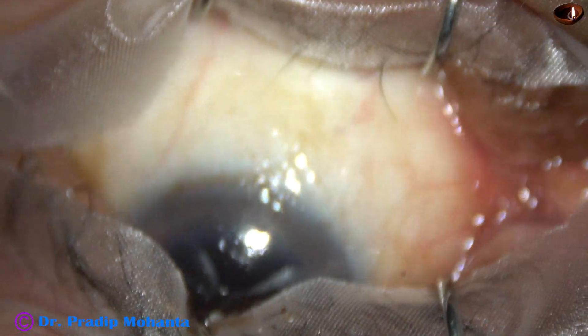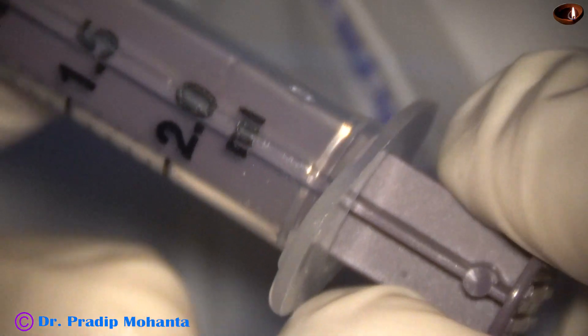After applying the speculum, povidone iodine 5% is instilled over the ocular surface.